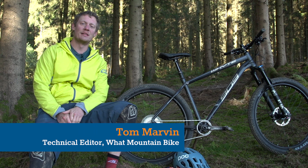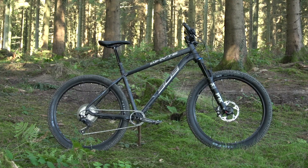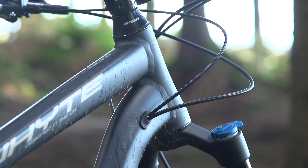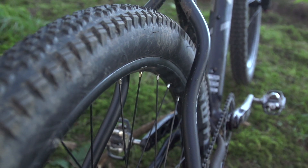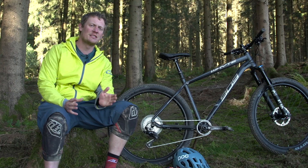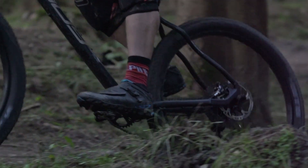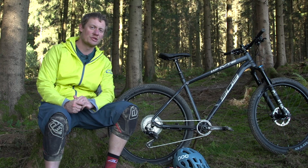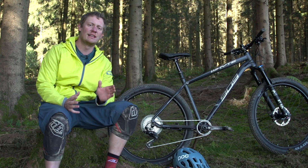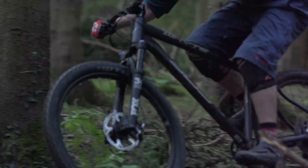This is the Whyte 909 aluminium hardtail, sitting at the top of Whyte's 130mm trail hardtail range. Whyte have used highly sculpted alloy on the frame, especially around the seat and chainstays, to give plenty of room for the rear tyre and in theory a little bit of compliance. However, we've found that the frame isn't particularly compliant — it's not the most comfortable ride, and it lacks the small amount of give that is quite useful on a hardtail like this.